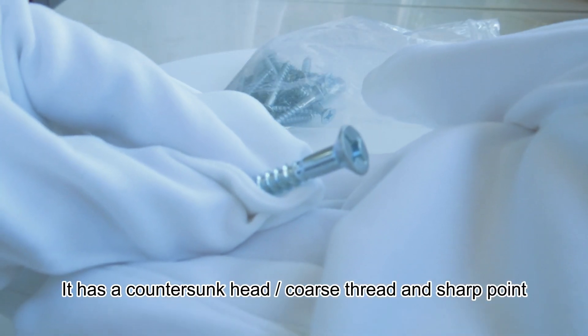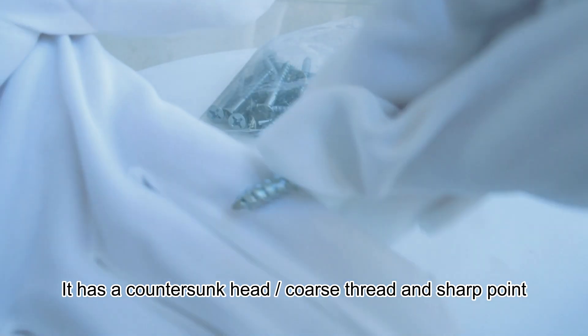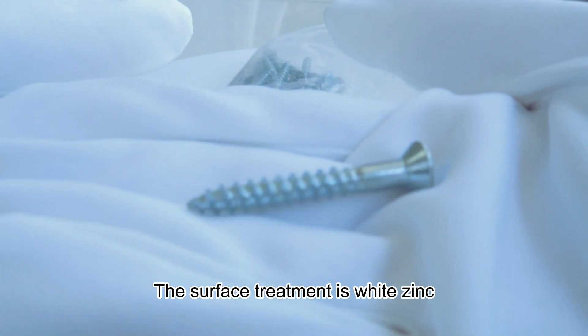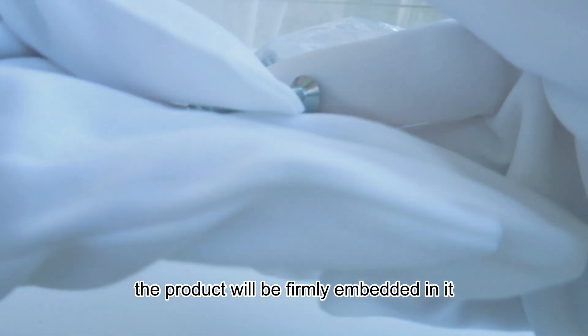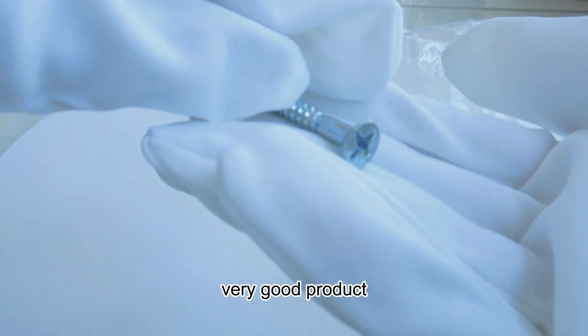It has a countersunk pad, cross-thread and strong point. The surface treatment is zinc-linked. After entering the wood, the product will be firmly embedded in it. It is a very good product.